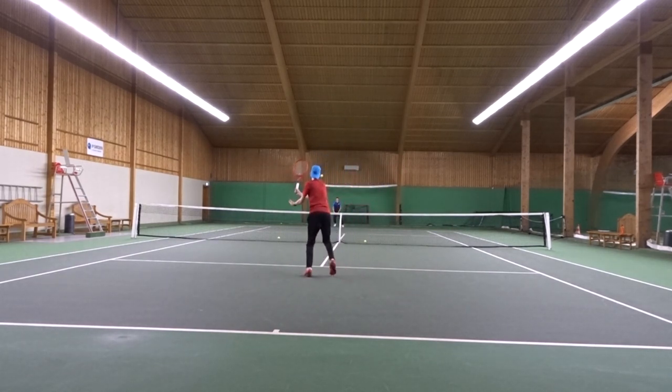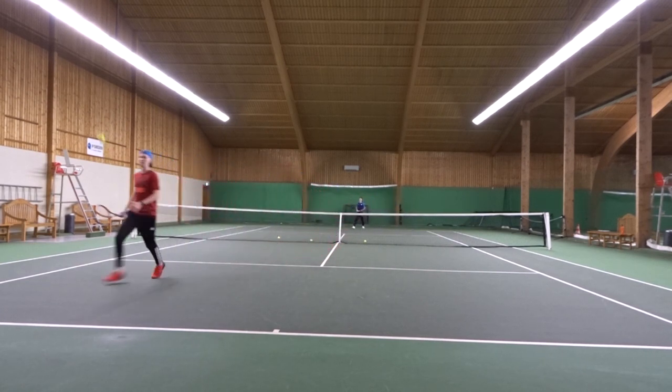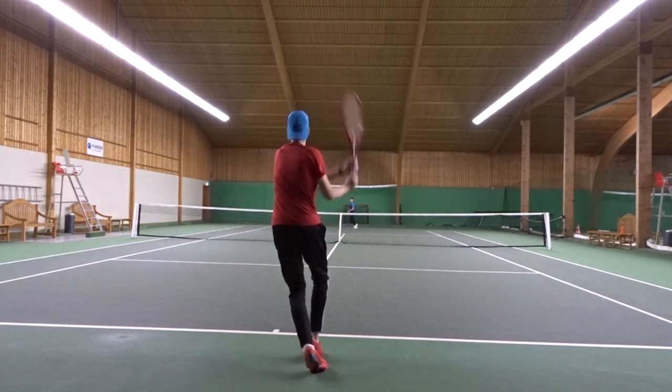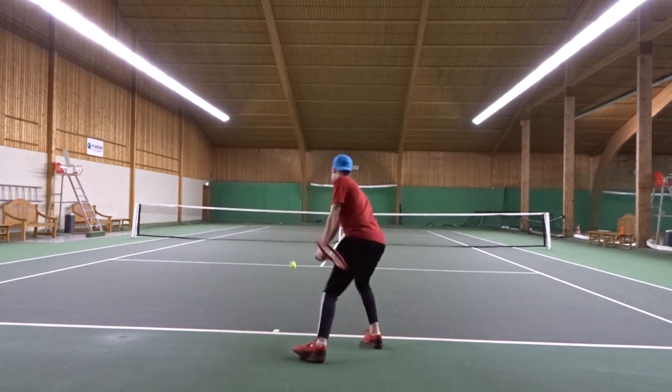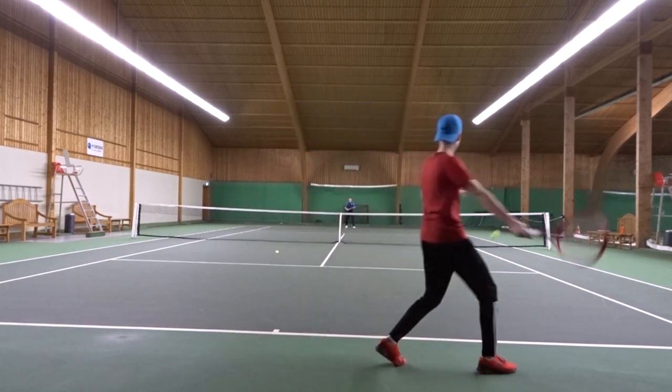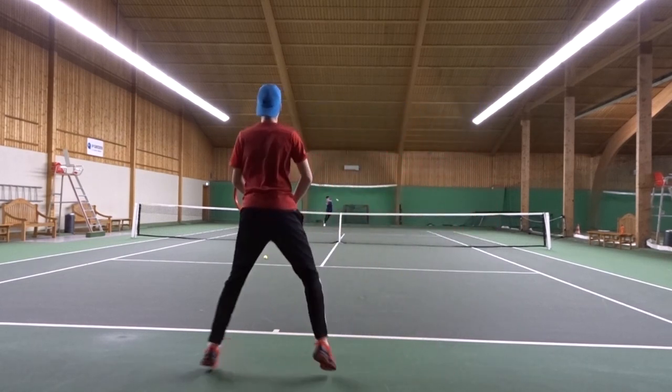It plays really nice for a co-poly and has really great snapback. You can hear it loud and clear as soon as you try to hit with some heavy topspin. It also has a crisp feeling, but also a very stiff feeling — compared to the Head Lynx, it's much stiffer.